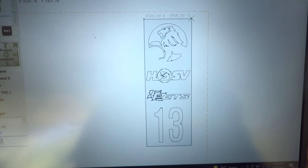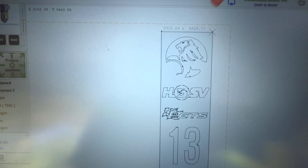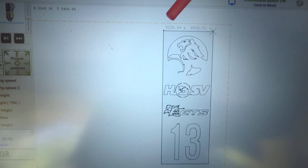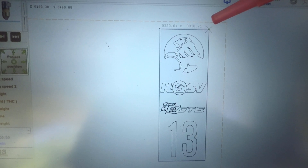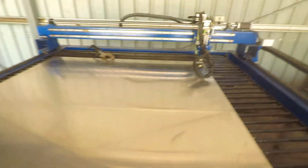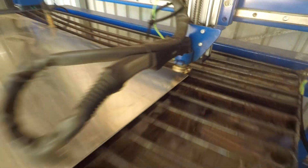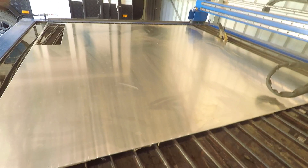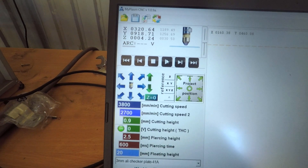We've loaded the design into the software. You can see it's 915 by 320. We've told the torch where it is in relation to the piece of aluminium on the plasma table. The torch is right up in the top right-hand corner of the sheet, so that's where it'll start and track down across the full 915 by 320. We'll get ourselves ready and hit the start button.